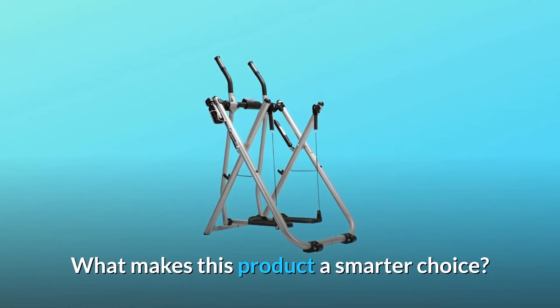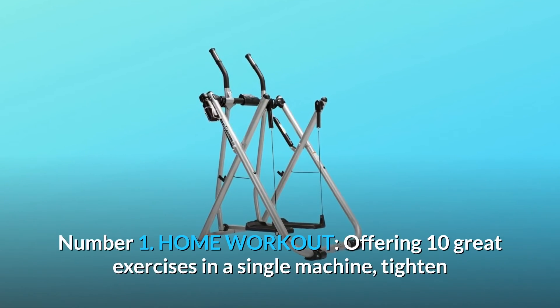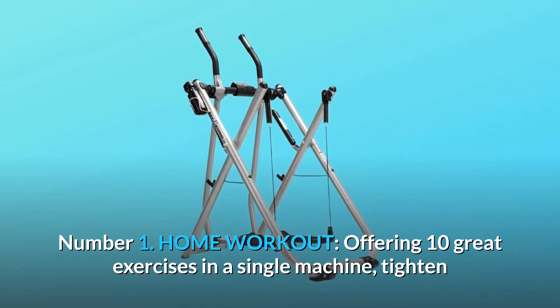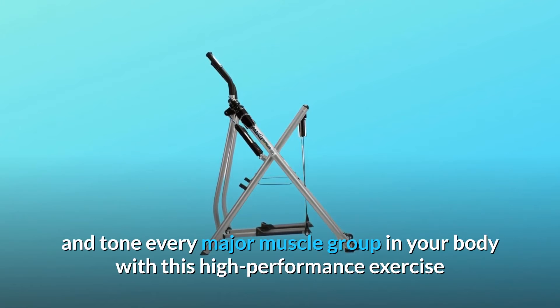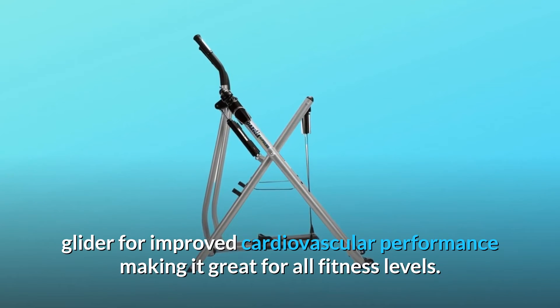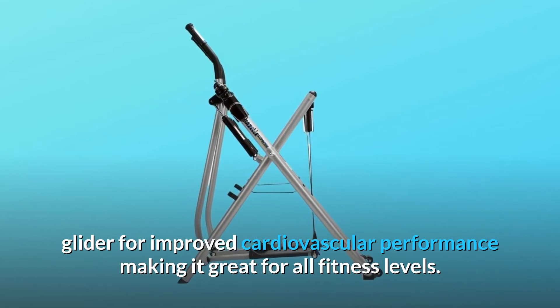What makes this product a smarter choice? Number 1: Home Workout. Offering 10 great exercises in a single machine, tighten and tone every major muscle group in your body with this high-performance exercise glider for improved cardiovascular performance, making it great for all fitness levels.